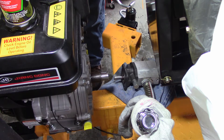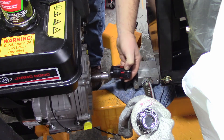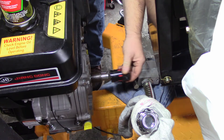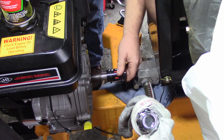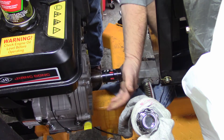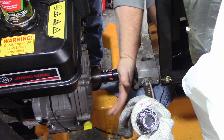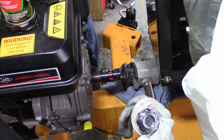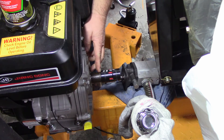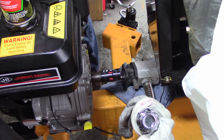Alright, so we're going to go ahead and replace this coupler. Notice that you got the key in, slide that on — always helps to put a little bit of something on there for rust or whatever. You just want to tap it a little bit. You don't want to slide this completely — you want to leave at least a fingernail gap, and I'll explain it later on.